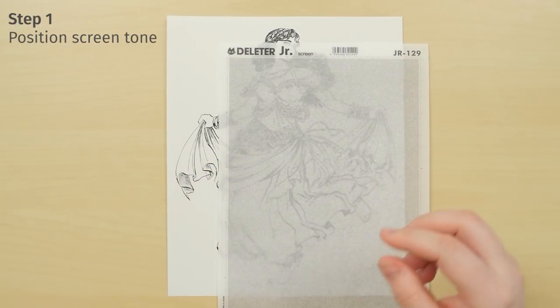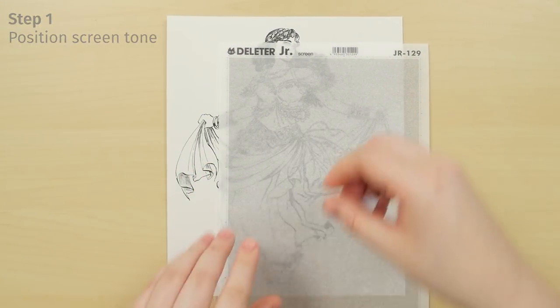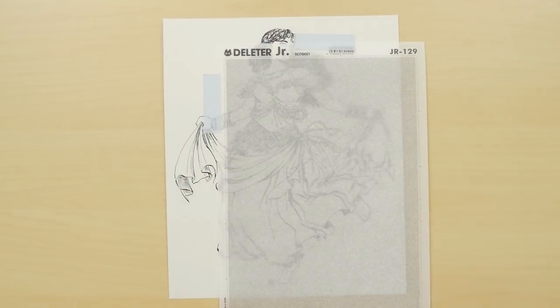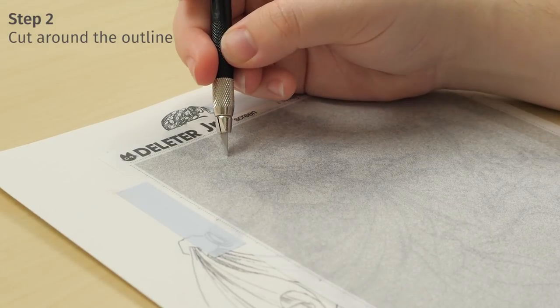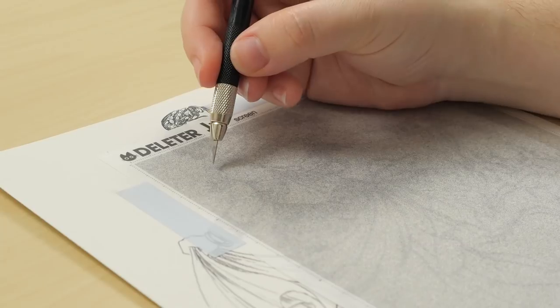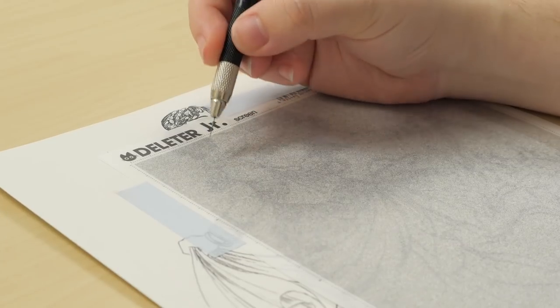Place your sheet of Screen Tone over your inked drawing. Tape it in place if your drawing is too big to prevent the Screen Tone from moving around. Using the Tone Knife, carefully cut around your outlines. Leave a little extra room around the outlines in case of mistakes.